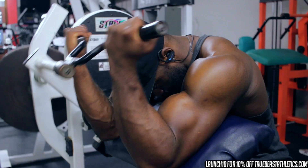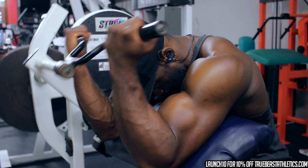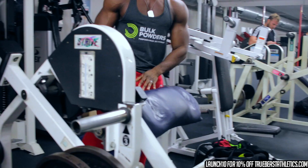Alright, second to last exercise of the day — the preacher curl. Great bicep isolation. I didn't really want to do any standing barbell curls because we've got deadlift tomorrow, lower back and all that, so this is a great exercise. Just some nice isolation work.